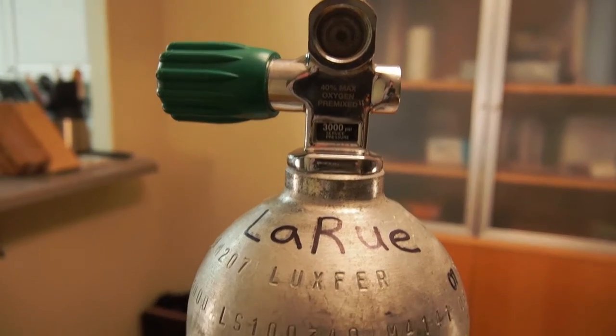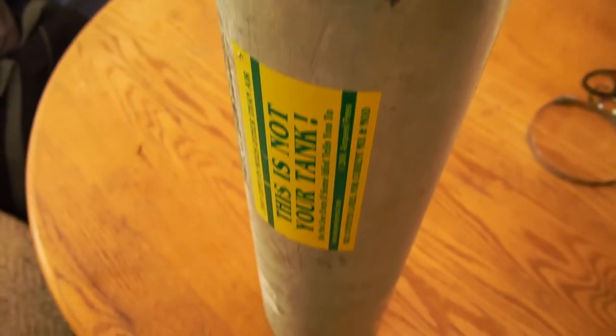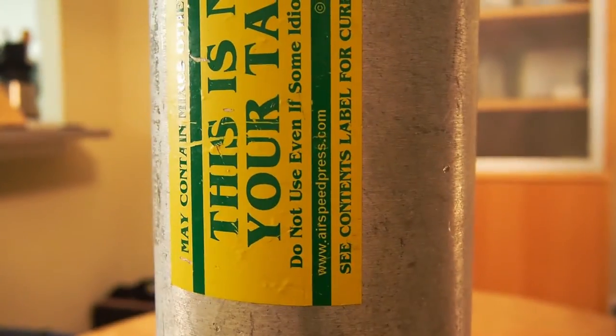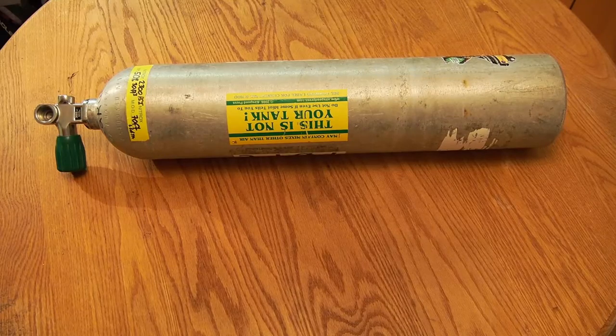The tank I'm going to be using is an aluminum 40, so all the sizes and measurements I'm going to be talking about are for that specific tank. But you can easily adapt it to fit any tank — an aluminum 80, aluminum 19, anything like that.